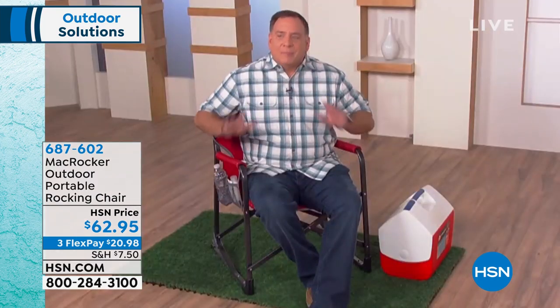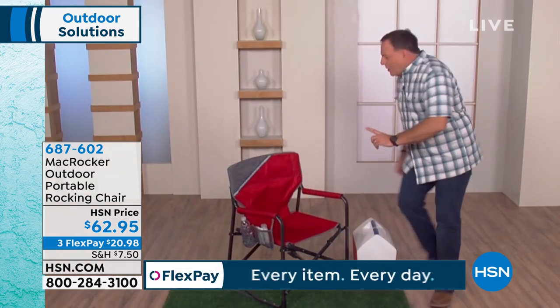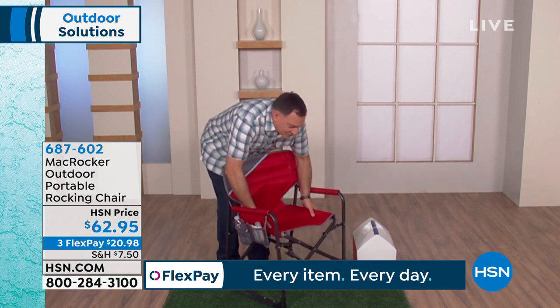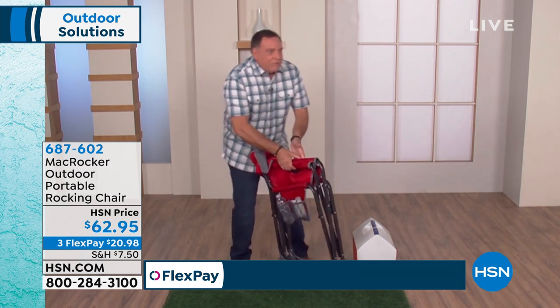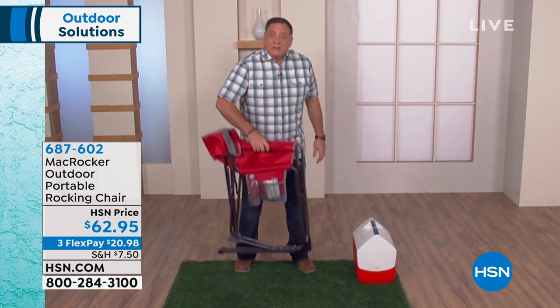I'm going to stand up and show you how easy it is to fold this. All I've got to do is pull up like this and the whole thing folds down to that size. And it's light too!